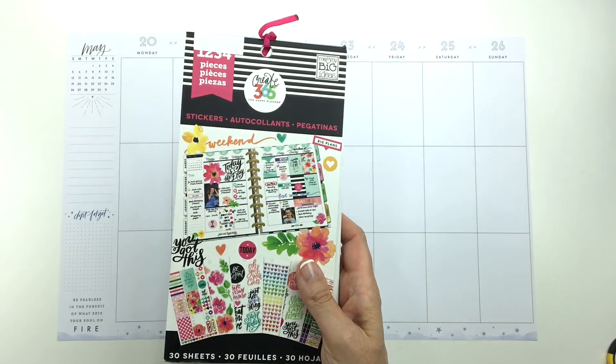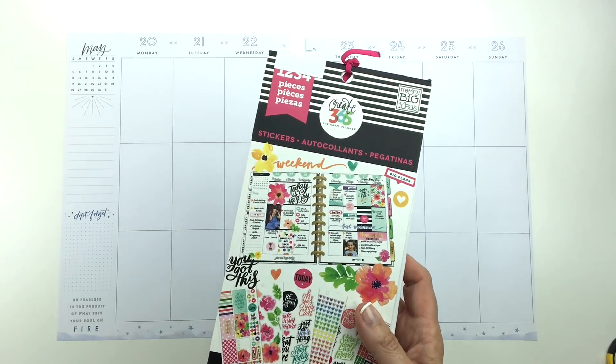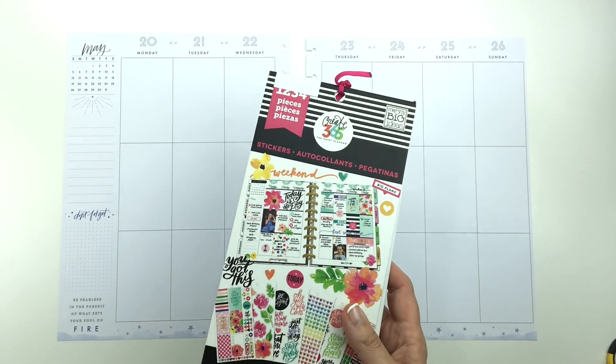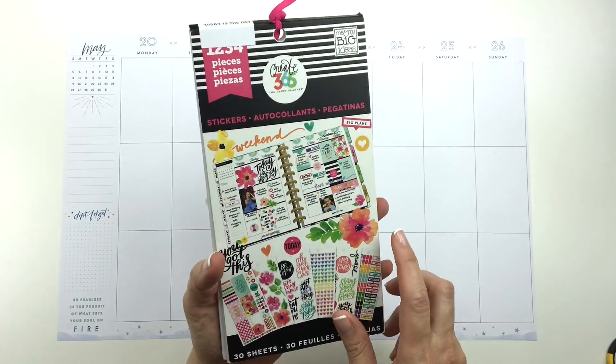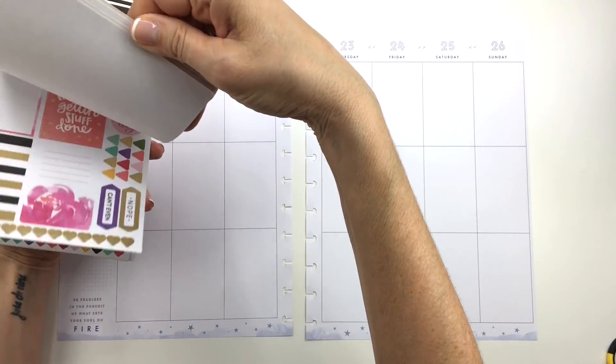So today I'm going to be using the Today is the Day sticker book, because out of the five original ones, this one is my fave — there are florals in here and lots of pretty colors, lots of pink and stuff.